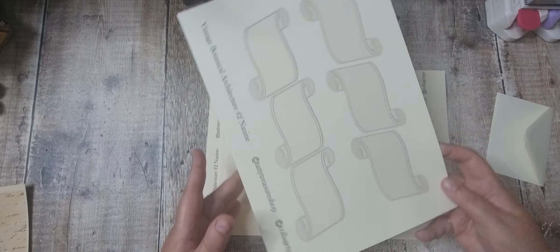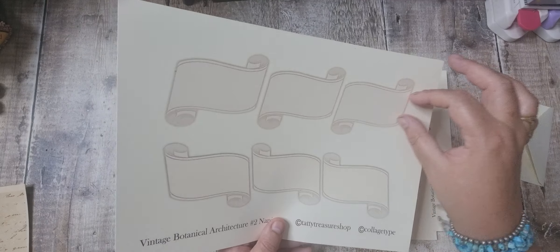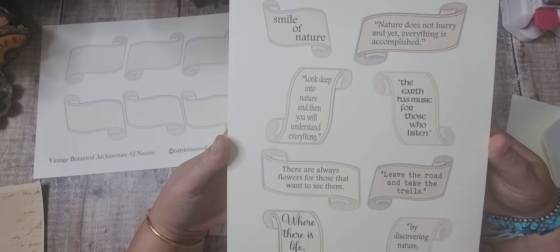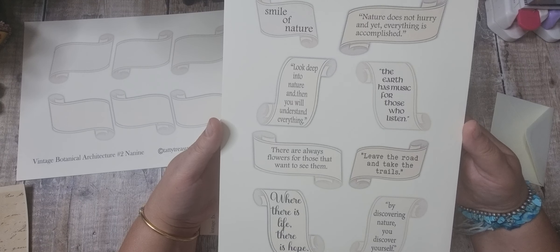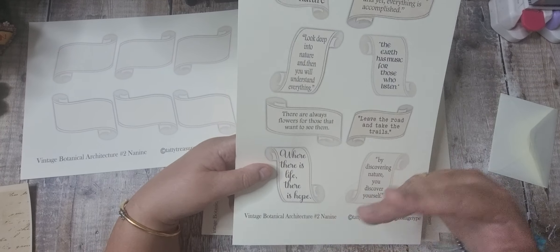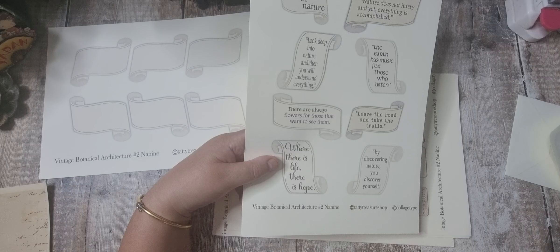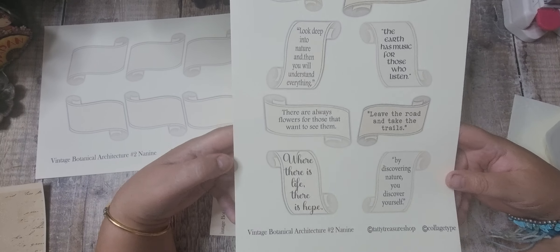This is Neline's part. We've got some scrolls which can be used either way — as journal spots or for your title. Then we've got some lovely quotes: 'Look deep into nature and you will understand everything,' 'Leave the road and take the trails,' 'By discovering nature, you discover yourself,' and 'Where there is life, there is hope.' That's kind of the theme of the kit — as much as the buildings have aged and crumbled, there's still that life coming through the plants.